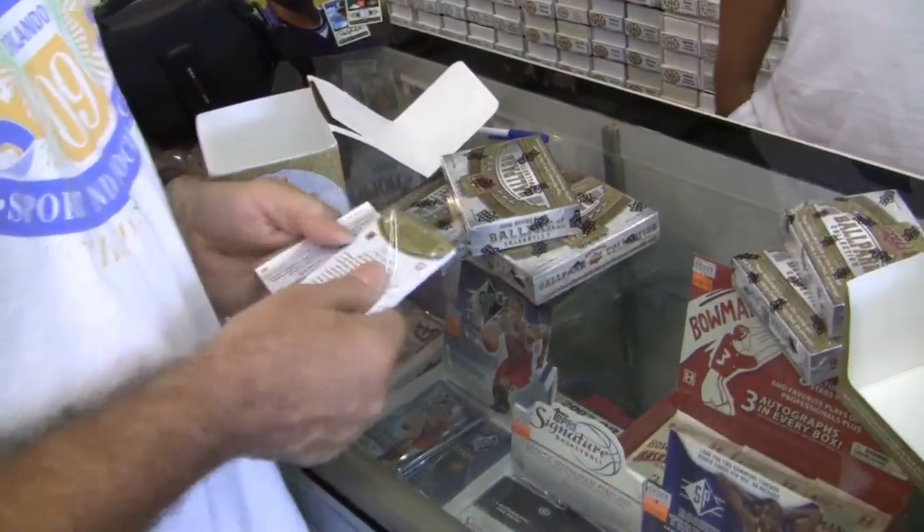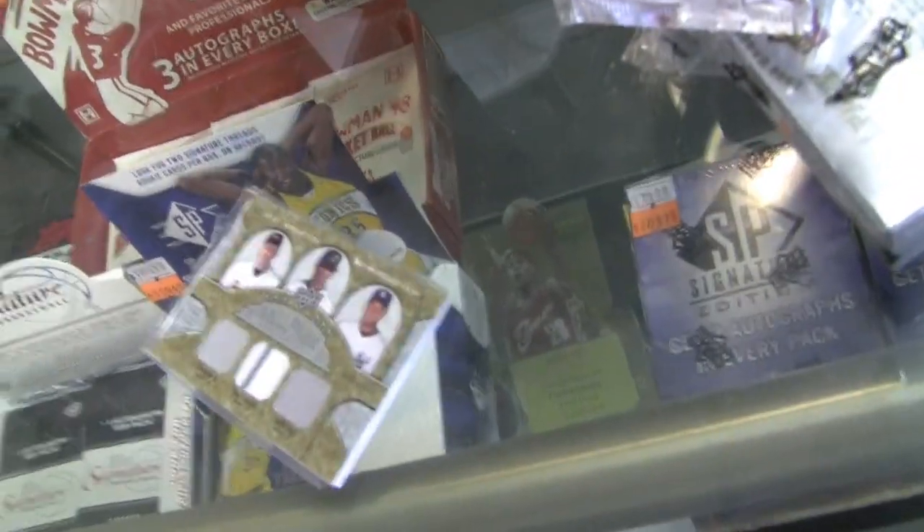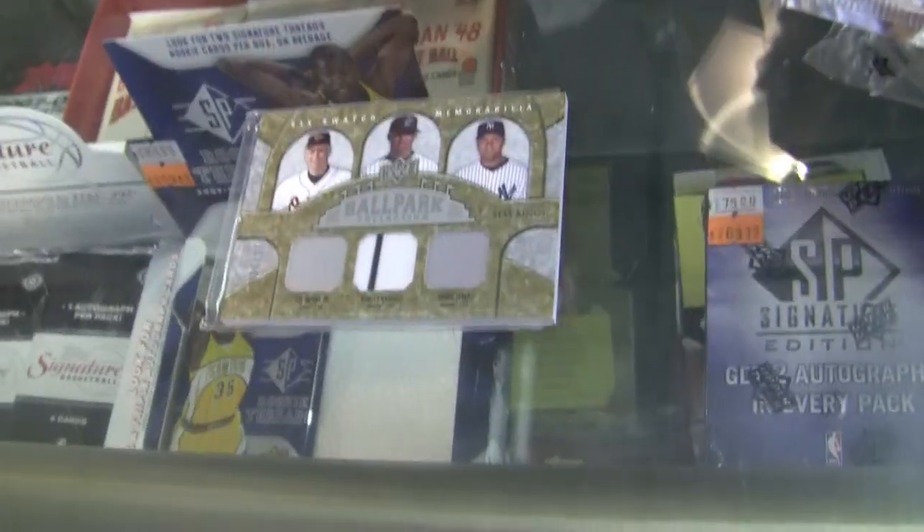Let's see what it is. Oh, it comes with a penny sleeve and a certificate. Nice. Jeter, Ripken, and Hanram — there's six, there's gotta be three on the other back. That's six, man. Well, Jeter and Ripken, that's pretty good.